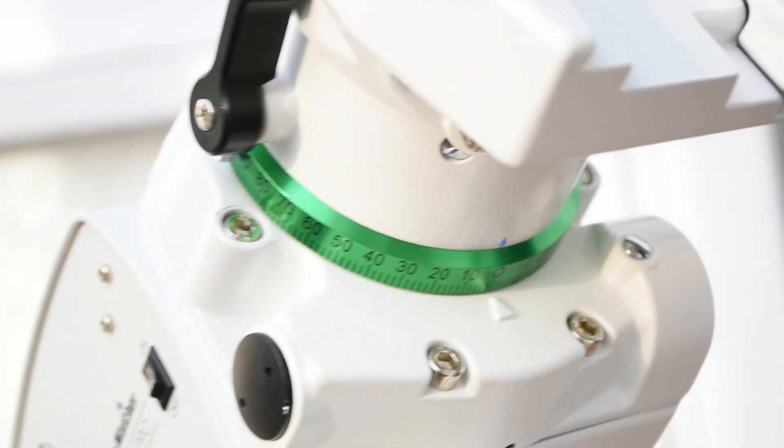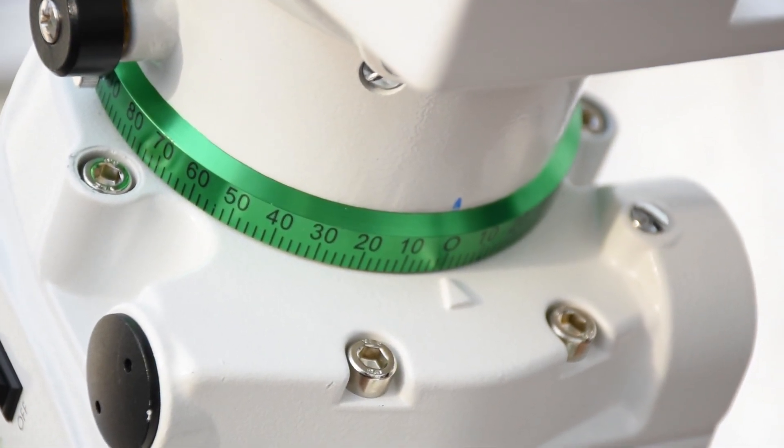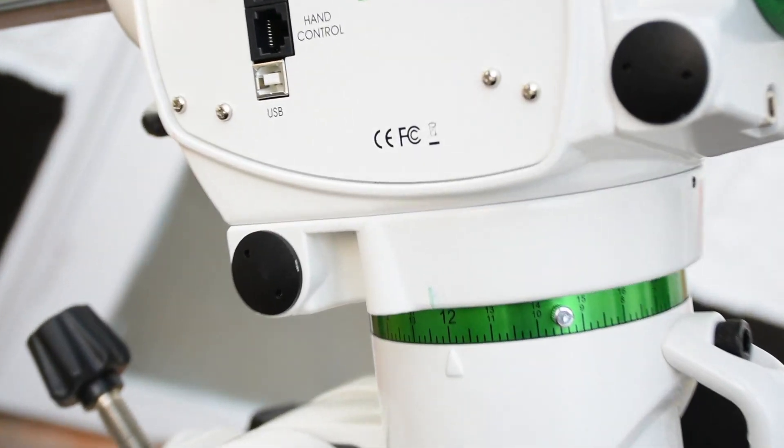Now that you've done this, you could leave a mark at the top of the dial and this will tell you in the future that this is the position where your mount is perfectly aligned. I've done so on my mount and I recommend that you do it for yours too.